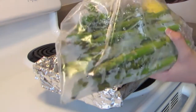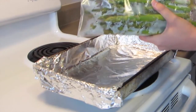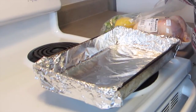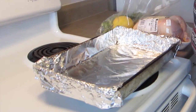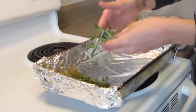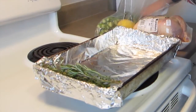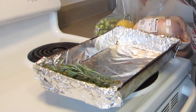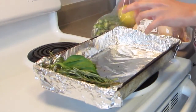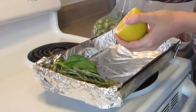I prep my ingredients in advance, especially so that when I'm home from work, I can just quickly get everything together. So I'll show you what goes in the bird. You have thyme, lots of thyme, rosemary, and basil. I like to set that aside. You also need a lemon that you chop in half, but for now we'll just need the smaller half.